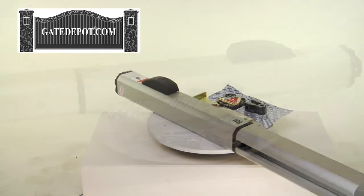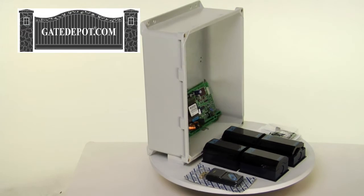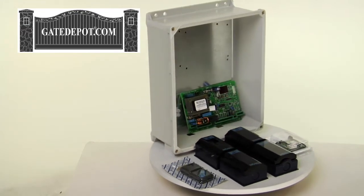This unit is designed for situations needing maximum versatility, such as apartment, subdivision, commercial, industrial, as well as residential applications.